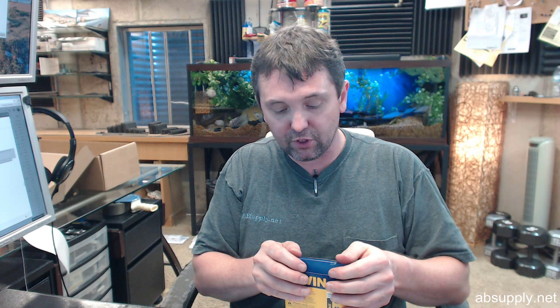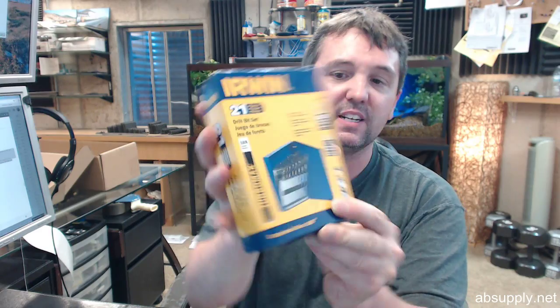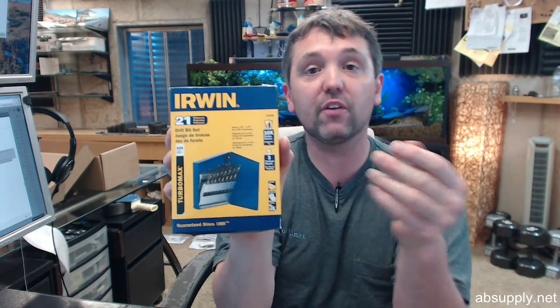I am partial to Irwin not only because I am a distributor but because I use their products personally and can attest to the high performance of much of the product line. If you have any questions on the Irwin number 73149, 21 piece Turbo Max high speed steel fractional straight shank, three flatted design shank drill bit set in a metal index case — where index refers to the fact that you have got the sizes on the face of it — or any other Irwin product, please feel free to reach out to us. Thank you.